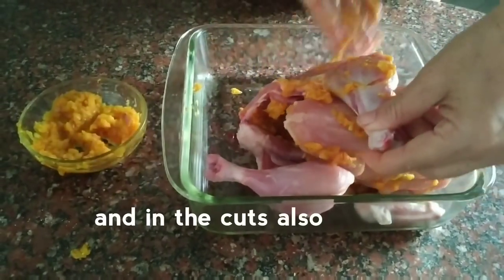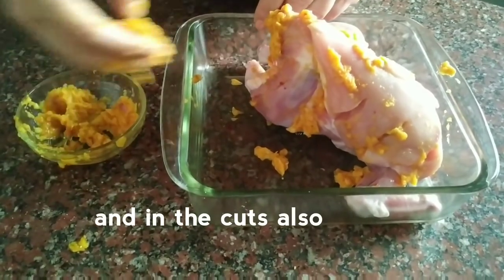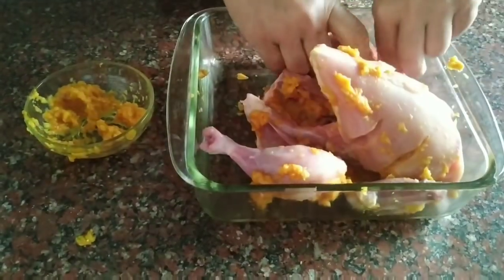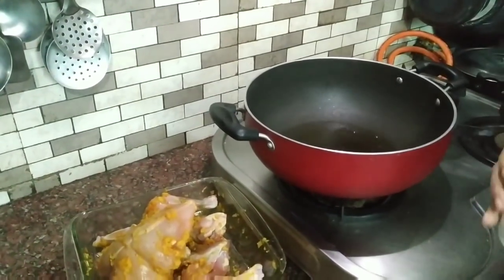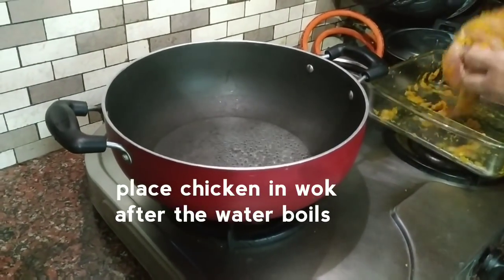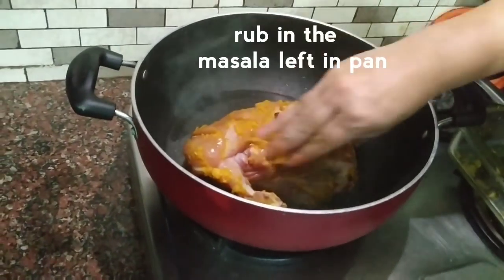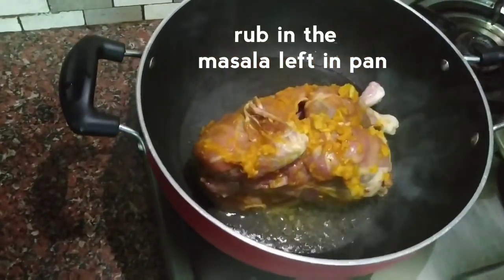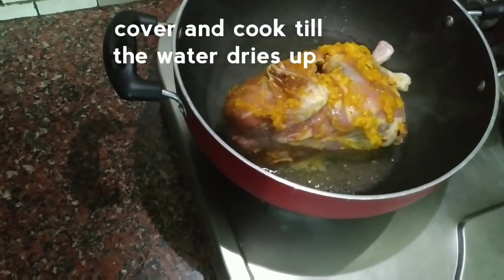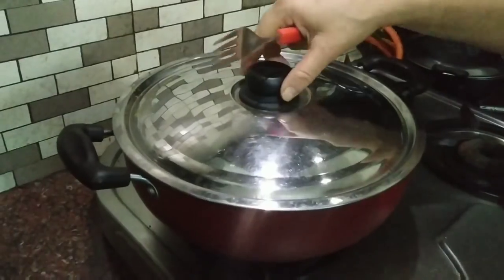We will put the masala-coated chicken in the pan for 15-20 minutes. Keep the chicken in the middle of the pan and let it cook for 7-8 minutes.